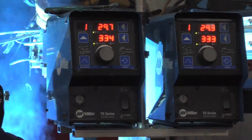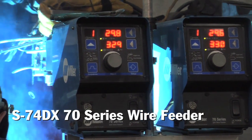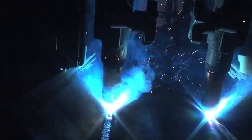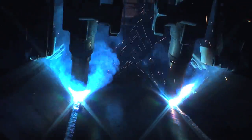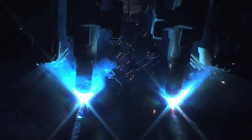It will guide the welder all the way down, keeping a nice straight continuous weld. You can adjust the speed and how fast the wire is being fed through the welder to create your perfect continuous quarter-inch weld all the way down — consistent, but at the same time as fast as possible.